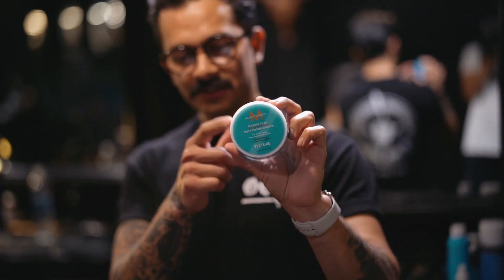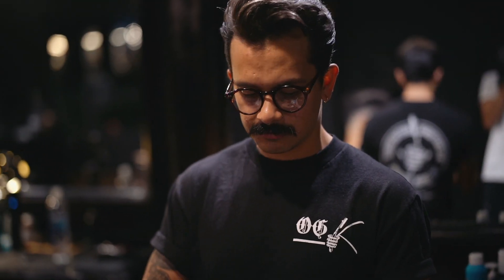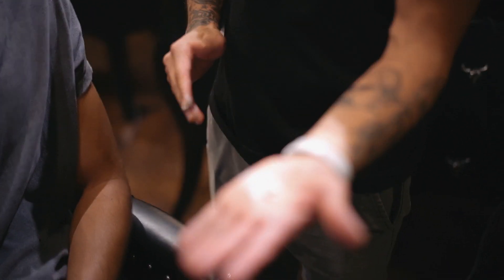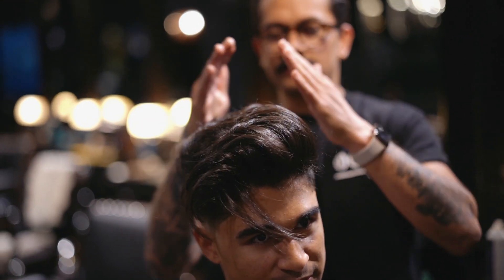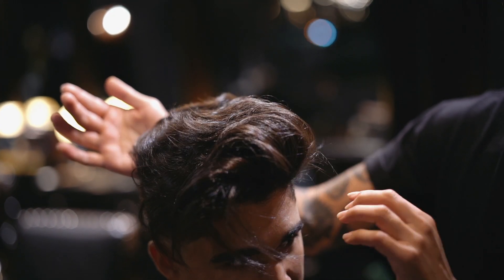We're going to use a little bit of Moroccan Oil textured clay. If you get a really good blowout, you just need about a pea size — there you go, that's a pea size. Mix it very well in your hands, and you don't want to put it on the outside. You want to bring it on the inside so you get some nice separation.